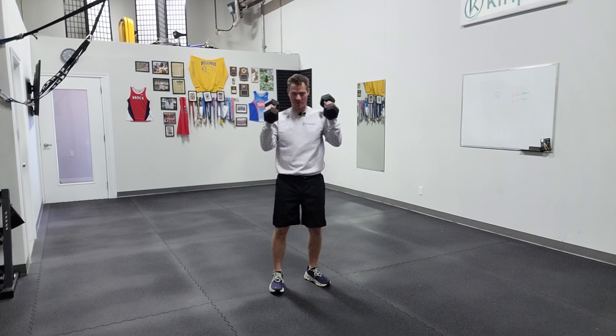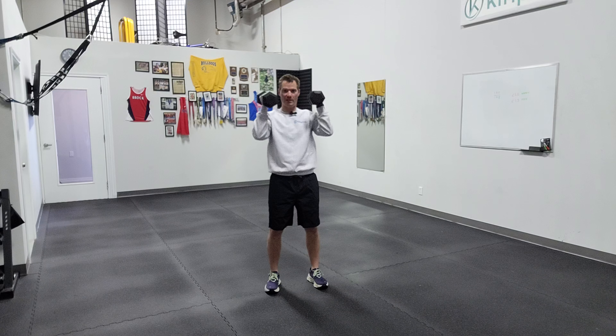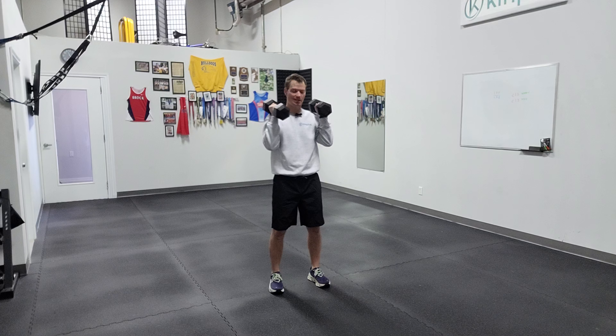We're going to do a nice rack position here, and I'm going to load the hips — just kind of a sneaky half squat — use a little bit of that extension and overhead press. I receive the weights nice and controlled, kind of regather myself, and then load it up. So it's really about the explosion up, it's tight range, potentially a little heavier on this.